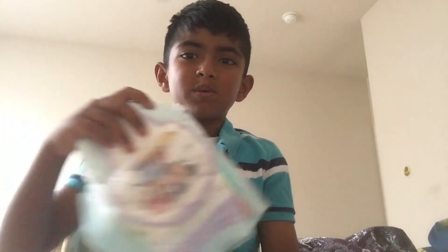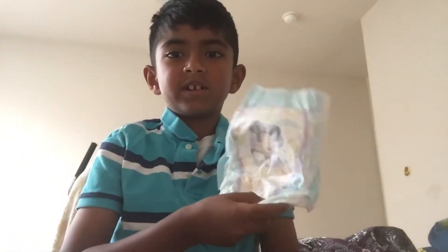In this video we're going to be doing this diaper secret video, which is a secret about a diaper. I'm going to show you a secret about a diaper, using a diaper and a ziplock bag.